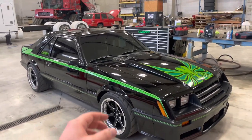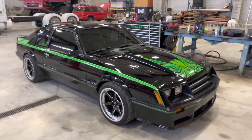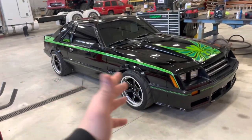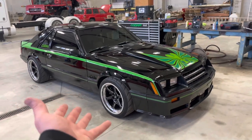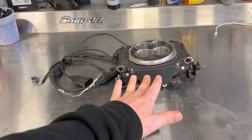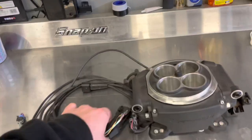This car has the Holley Sniper EFI system and it is very user-friendly. You can have it control timing if you run the Hyper Spark or Dual Sync, hook it up to a two-step, run it with an MSD box. But you can also run it on a completely bone-stock car — you don't need all the fancy stuff. This base Sniper unit is exactly what's on my car; the one I'm showing you was on my dad's car before it ran too close to the exhaust.